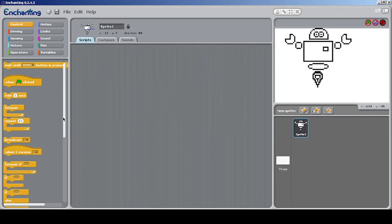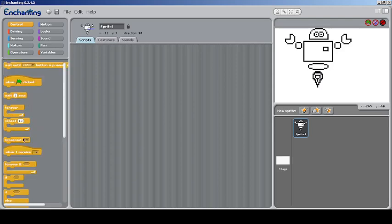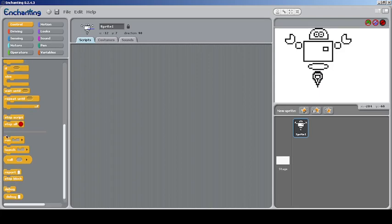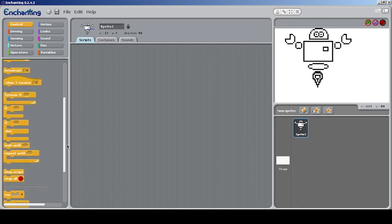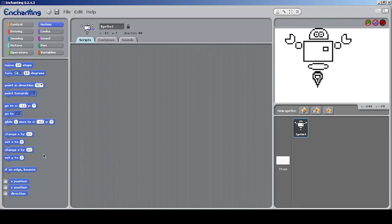You can scroll down and see blocks from Snap for building your own blocks, and you can also stop or run a particular block. I don't know exactly how these work — maybe I need more experiments in Snap or BiOB. You can do some debugging and report things. Let's get to the Motion blocks now.